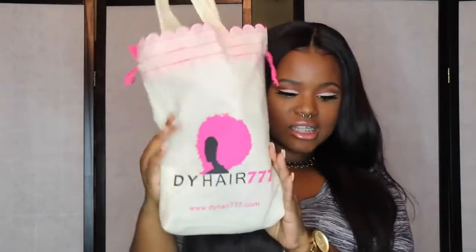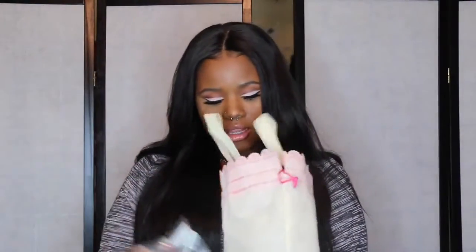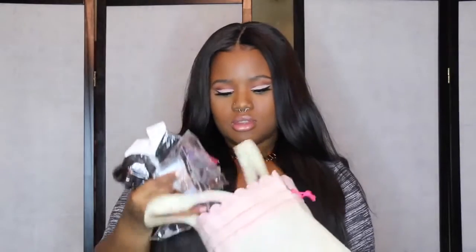First things first, the packaging that this hair came in — amazing. I was sent it in this bag and you can see that it says DYHair777 on it as well as their website, because again they are not on AliExpress. The hair came in these packages and they also sent me a pair of false eyelashes as a present. It says 'welcome to share.'